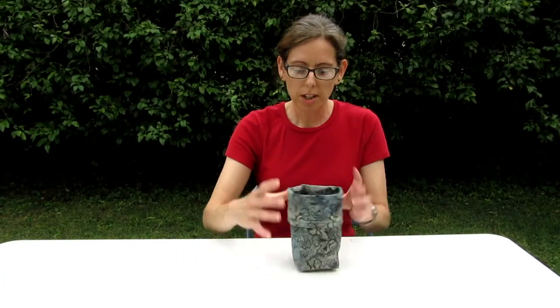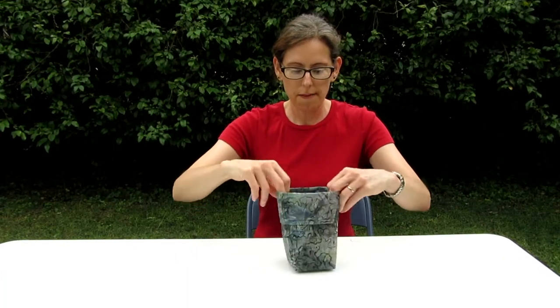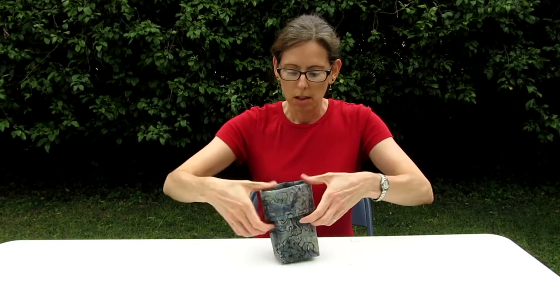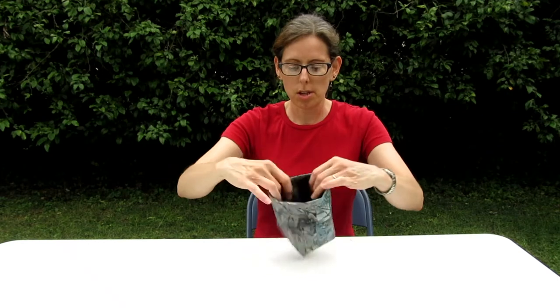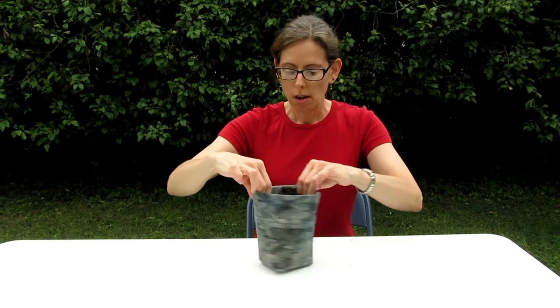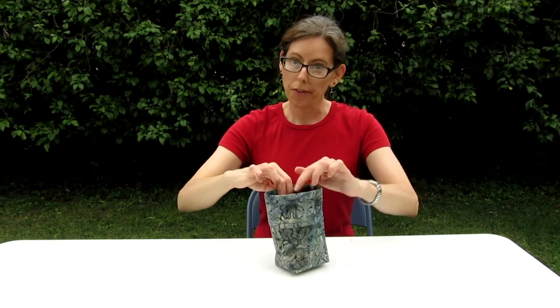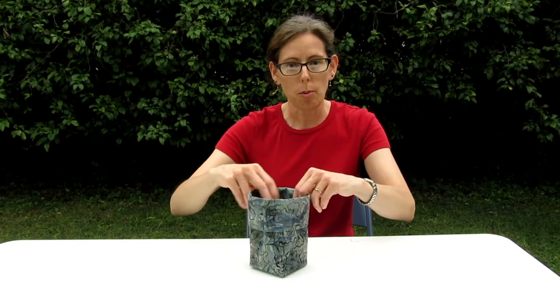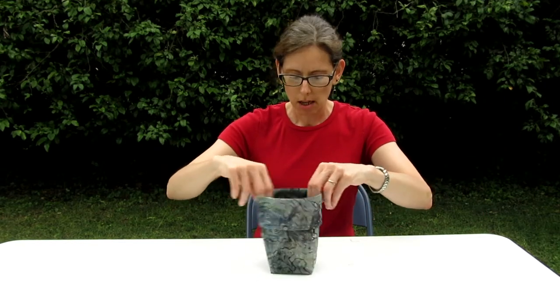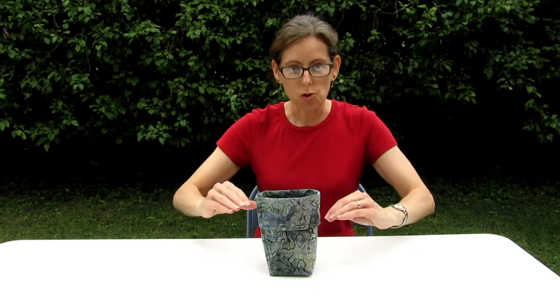Well, here's my finished project, my fabric basket. So it folds over — that's how she designed it. It's kind of cute, a little cuff. That's not perfect, but I'm happy with my first try and I can see making a whole bunch of these in different sizes, maybe wider ones and shorter ones.